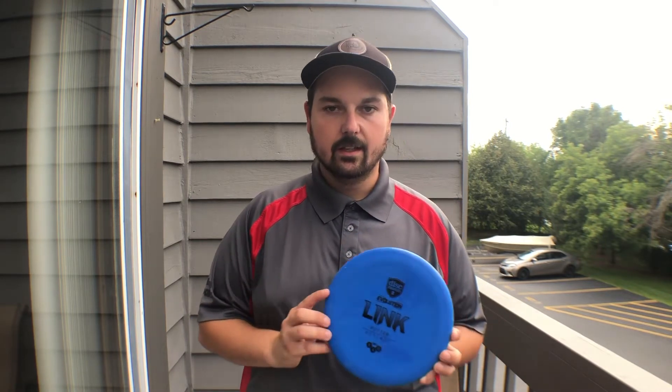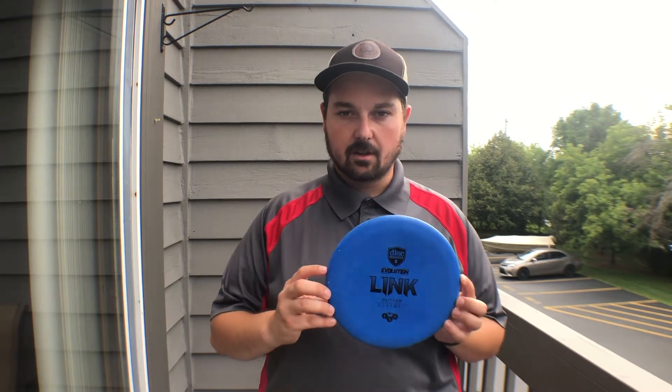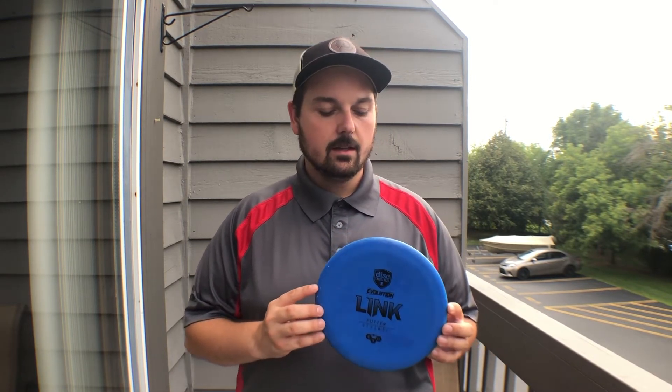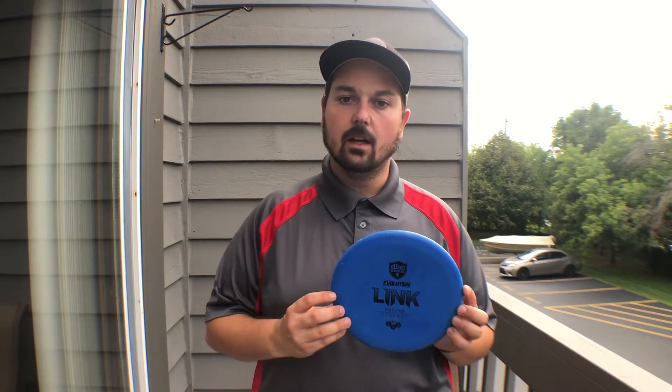Disc Mania is saying that the Link is the missing link — no pun intended — in the lineup for Disc Mania. The disc, as described by Disc Mania and many of the professionals sponsored by them who have thrown or putted with it, is the exact putter that has kind of been missing for a lot of their players.